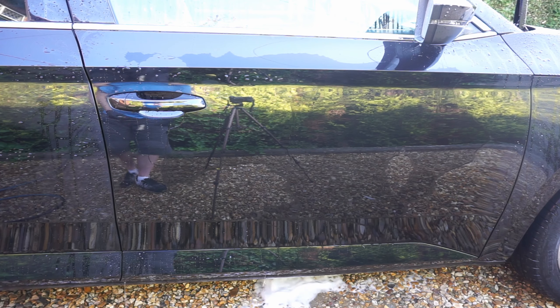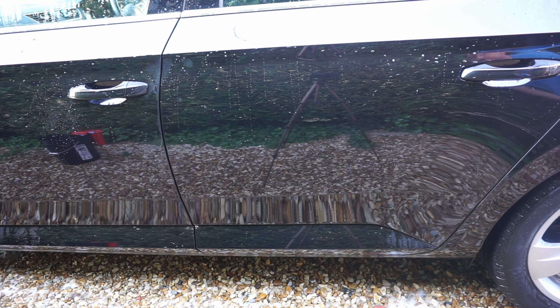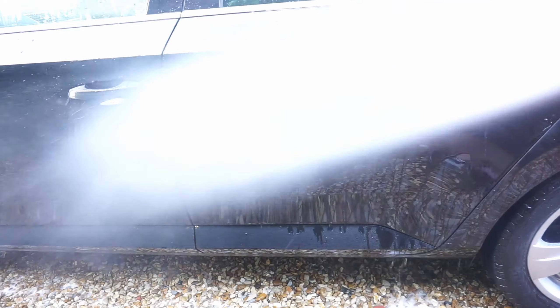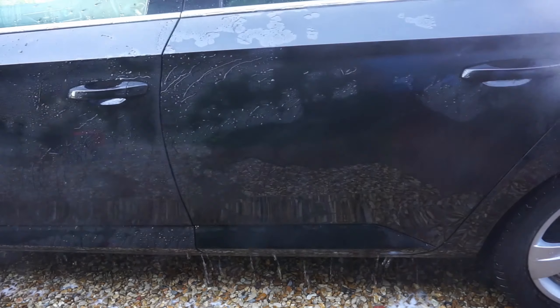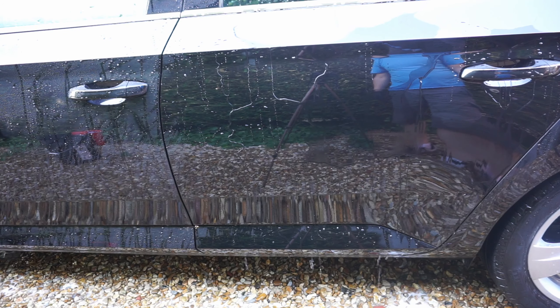It's kind of deteriorated a little bit more than I would have thought on this side. If you compare it to the other side where we didn't have any beading but just had sheeting in week one — now it's sheeting but at a much faster rate than the driver's side.